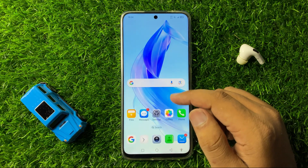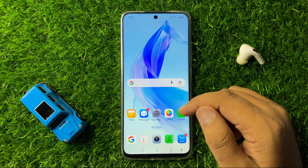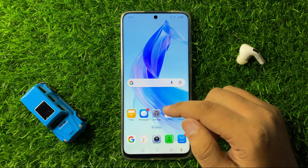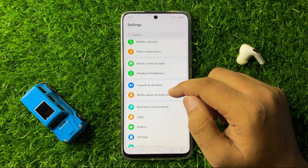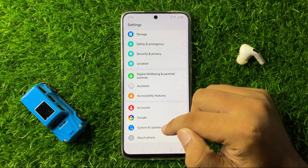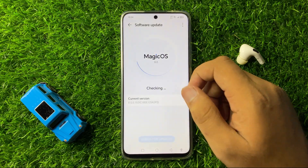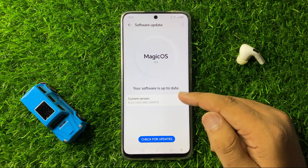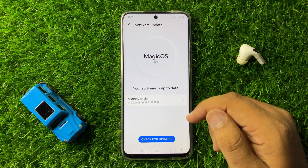But if you are still facing the keeps restarting issue after turning off that button, then the next solution is to try updating the phone's software. For that, open Settings, scroll down and click on Phone System and Updates, then tap on Software Update. Check if your phone's software is updated to the latest version or not, and if not, then update your phone.